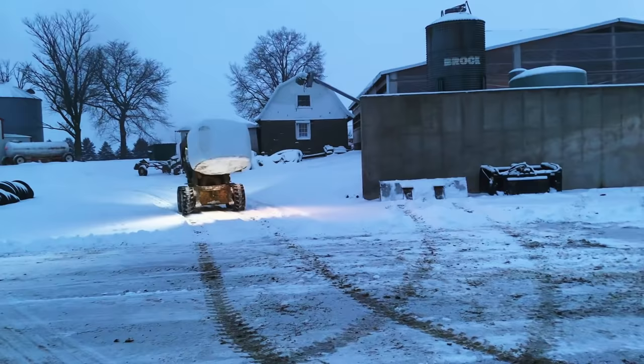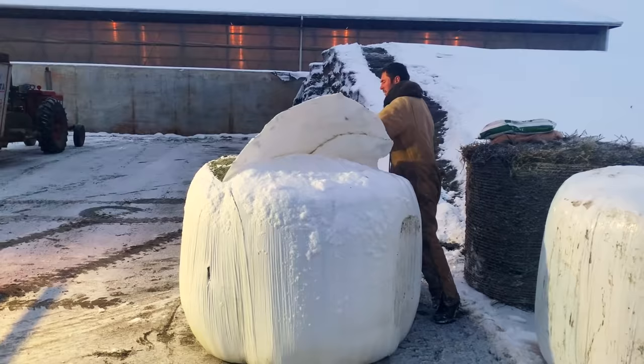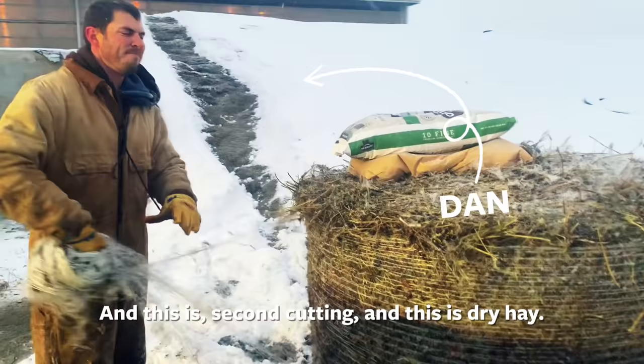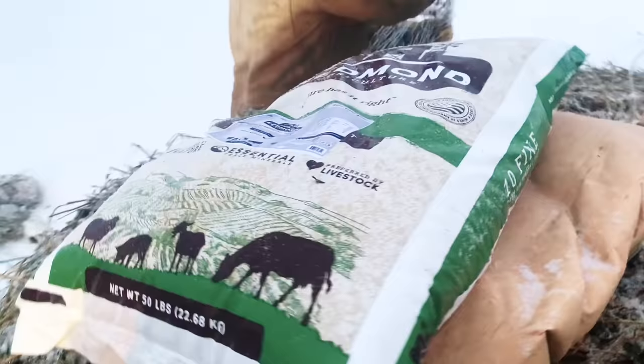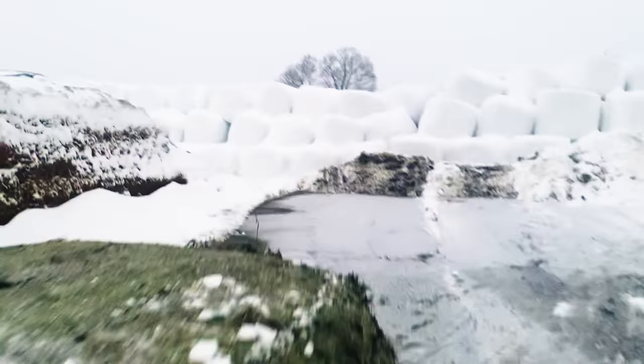Here Dan is bringing one of the round bales that we wrapped — this will actually go into the mixer too as part of the feed ration. So typically Dan starts mixing around 6:30 in the morning. We get started by getting all of the ingredients together for the recipe. This is fifth cutting, this is second cutting, and this is dry hay, and then first cutting. We try to get a blend because of the different energies from the different fields. And here we have garlic salt for overall cow health, and then a mineral.